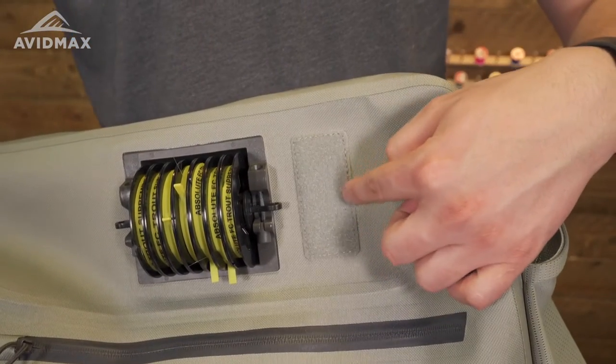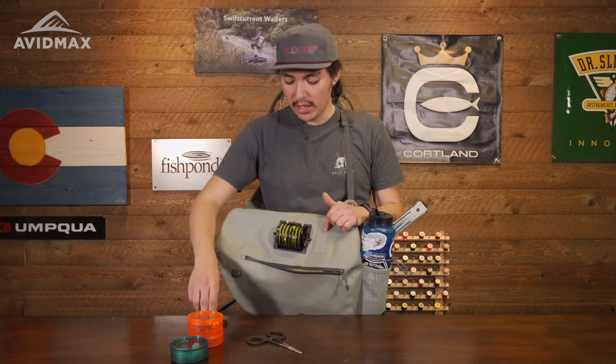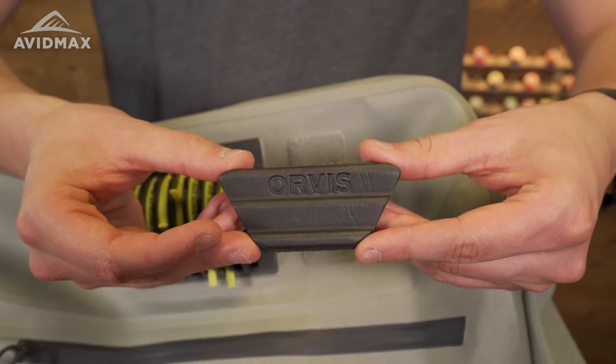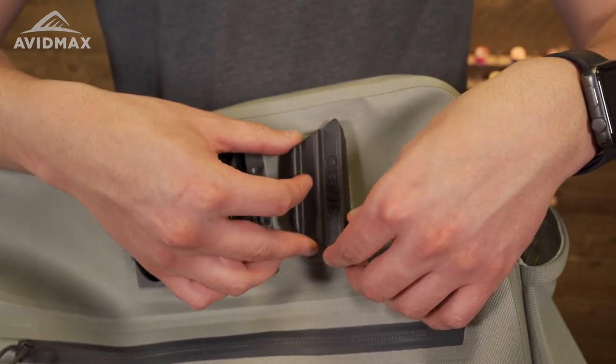You're also going to get this nice velcro strap here. I definitely do not recommend putting flies directly on there — for a small fly patch, you can go ahead and buy one of those separately and stick your flies right on there. This is a waterproof pack, so you really don't want to risk puncturing it with any holes.